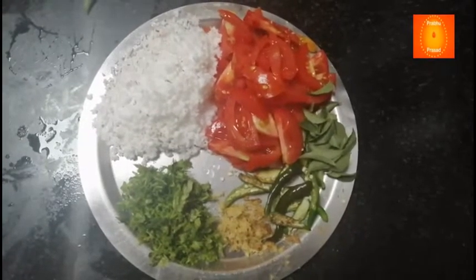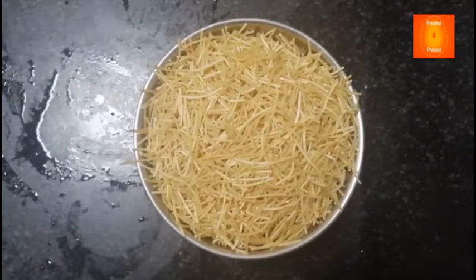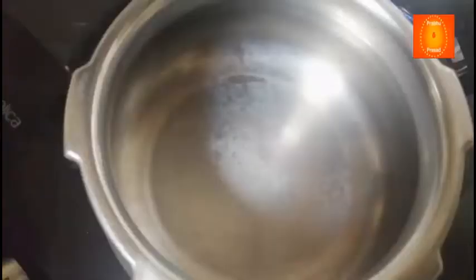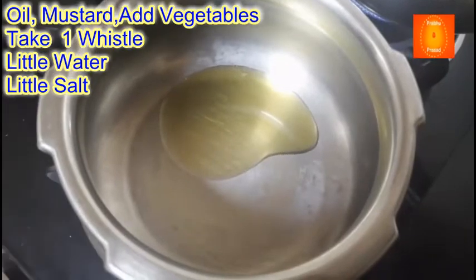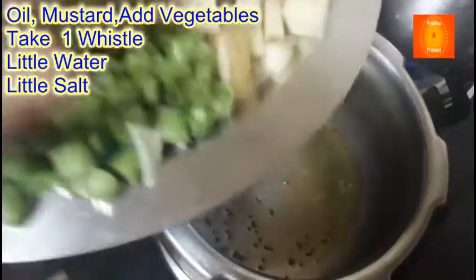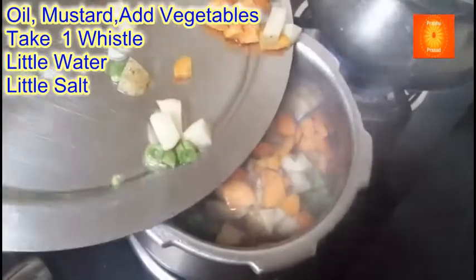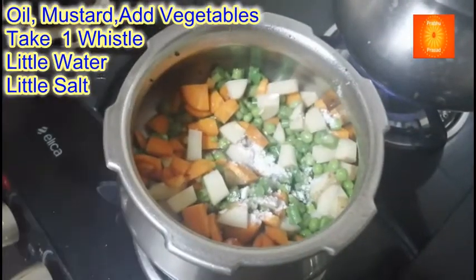Ab isko chonk lagate hain. Ek cup semiya lenge. Pehle sabziyon ko chonk lagate hain — ek spoon tel dala hai, thoda sarson. Jo bhi sabzi kaatke rakha hai — beans, gajar, patta gobhi ko chhod ke — baaki sab sabziyan isme daal rahe hoon: beans, gajar, matar, aalu, thoda sa namak. Isko ek seeti tak pakka kar ke, thoda sa paani daal rahe hoon.